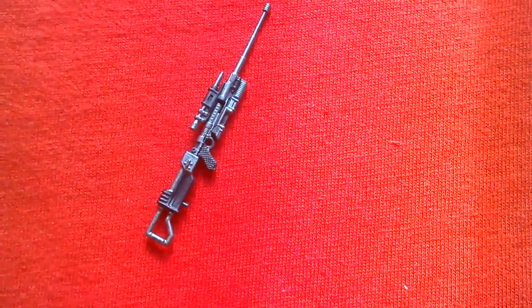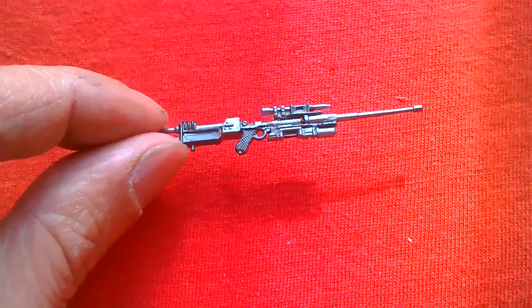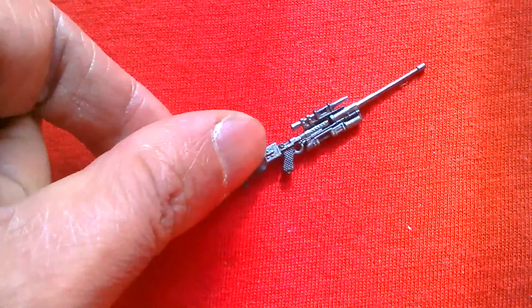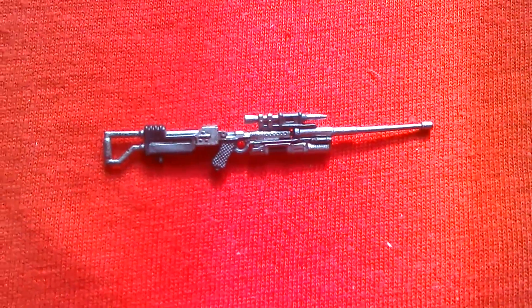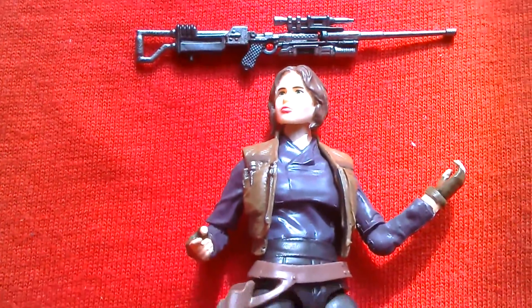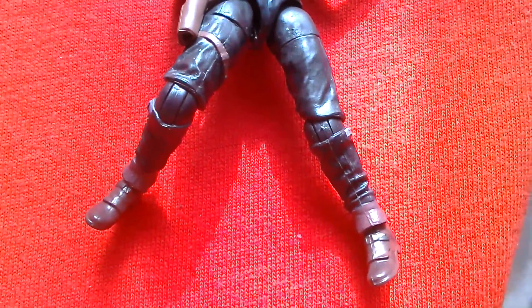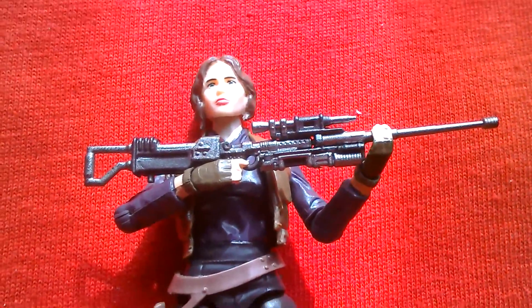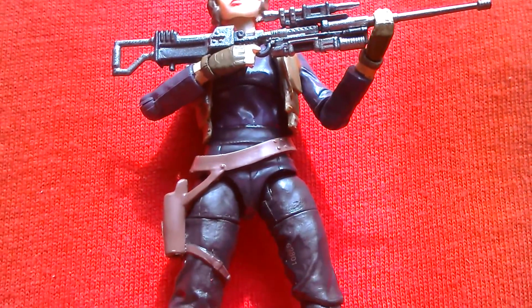Here's the weapon she comes with. I've assembled it — it clicks together nicely and looks great. That's a good look at the weapon assembled together from three pieces. And here's Jyn holding it. The rifle is a bit long for her to hold, but you can just about get her into a two-handed pose, and it looks pretty good once you've done it.